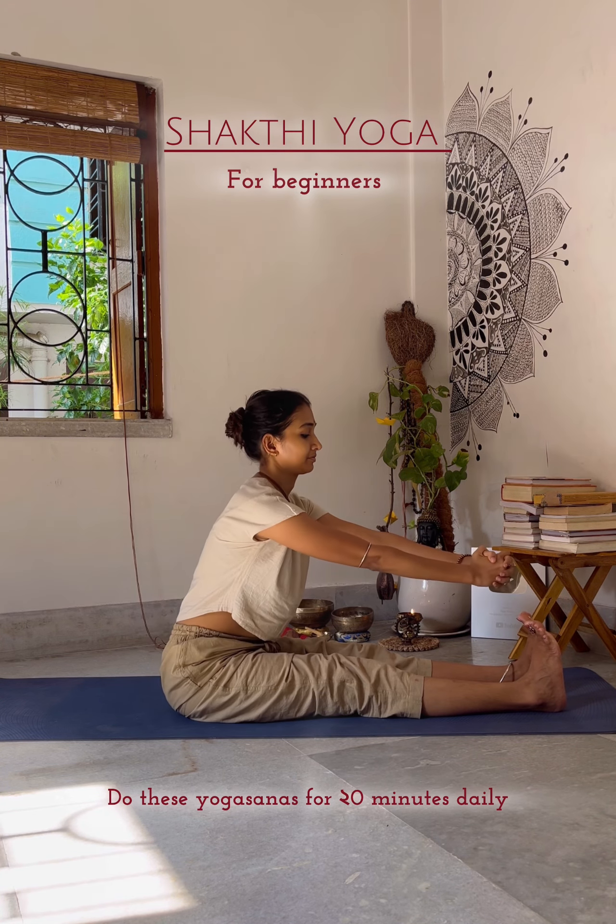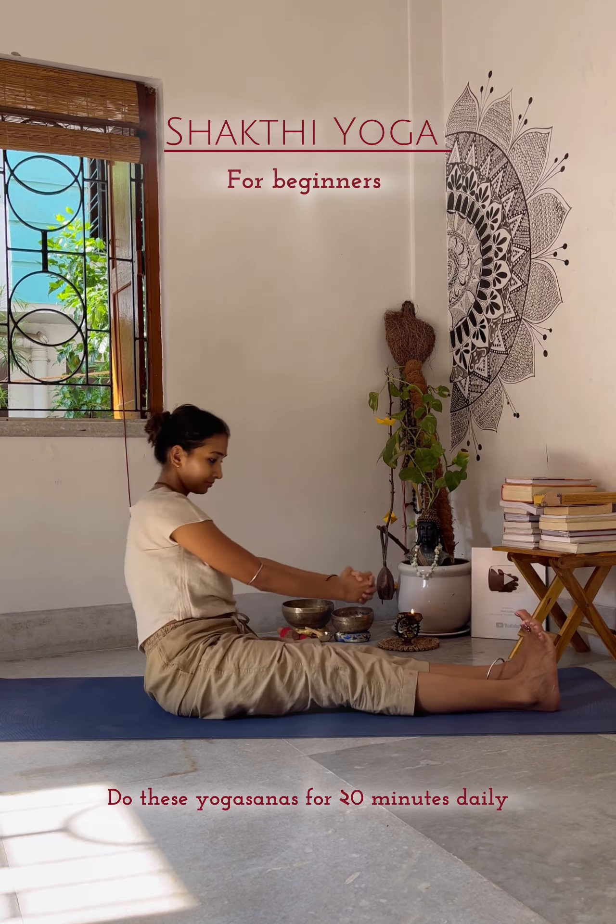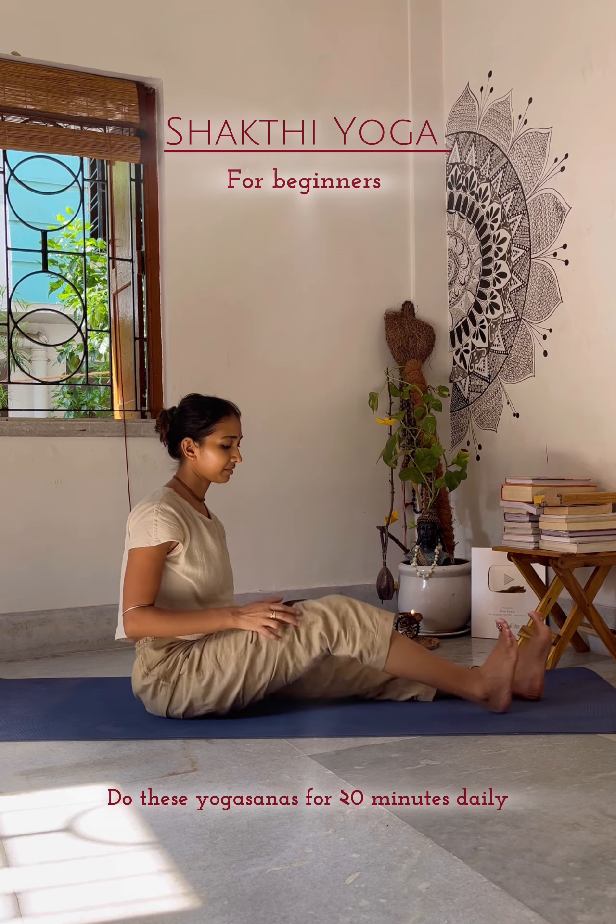Chakki Chalanasana — the practice of Chakki Chalanasana daily has an effect on the abdominal parts, which helps reduce extra belly fat.